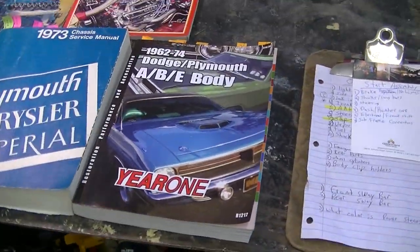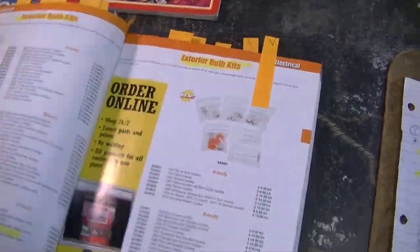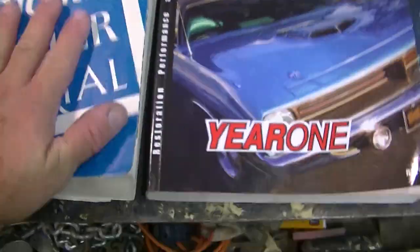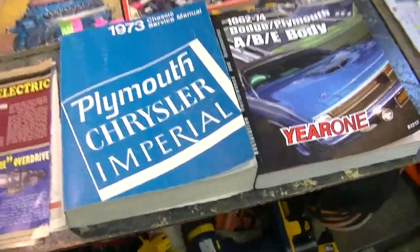The main thing is, just like making movies, pre-production is the most important part. I make sure I've got my catalogs — I deal with Year One — and I've got my markers and highlighted areas, as you can see, of what I need.